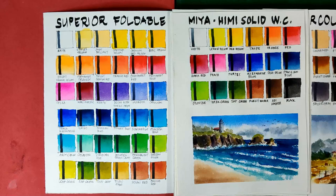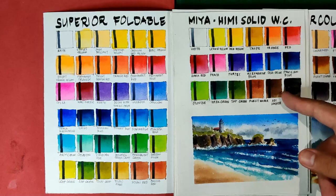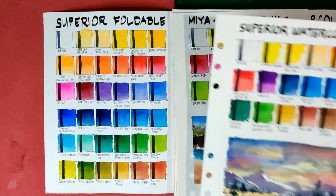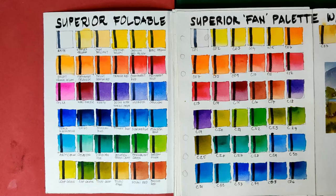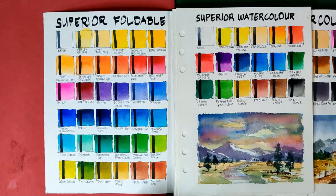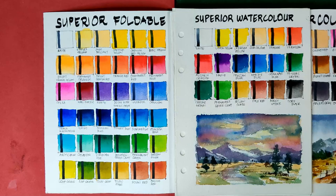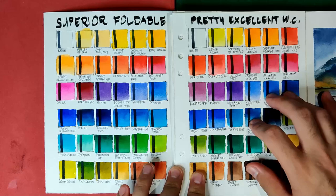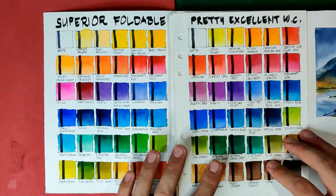Also comparable are the Miya Hemi Solid watercolors — when it comes to vibrancy they're almost the same, but the Miya Hemi Solid watercolors are just very deep, so your deciding factor is your budget. Next are the Superior half pan set and the Superior fan palette — we don't really need to compare these since they're from the same brand, though I have issues with the smaller Superior set because they don't have French Ultramarine. Last in this group is the Pretty Excellent watercolors — I think it's the best in this comparable group because the colors are just so clear, the texture is more uniform, and they're more transparent.